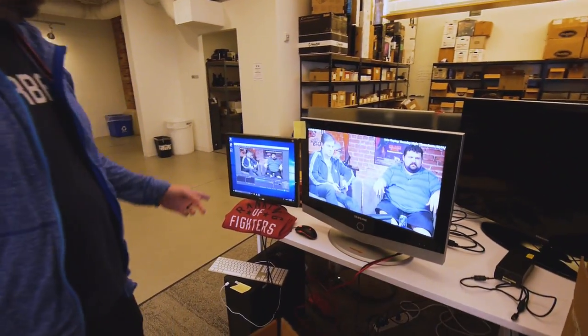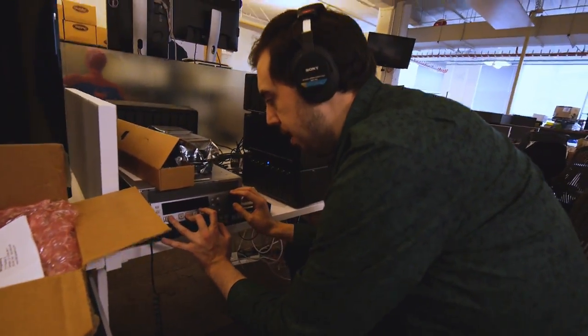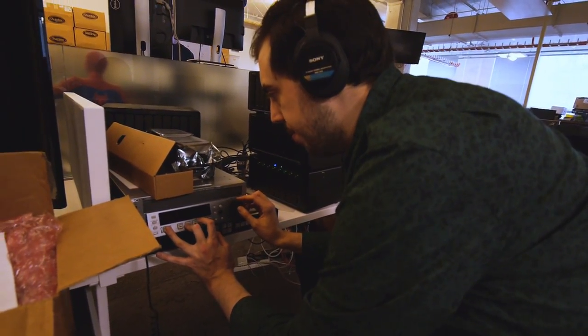Hey, what's up everybody? We're hanging out over by the stream machine. This is the thing that runs Giant Bomb TV. Ben's keeping it running — if he doesn't turn that knob every 15 seconds, the stream breaks, so we've put him to work on that.